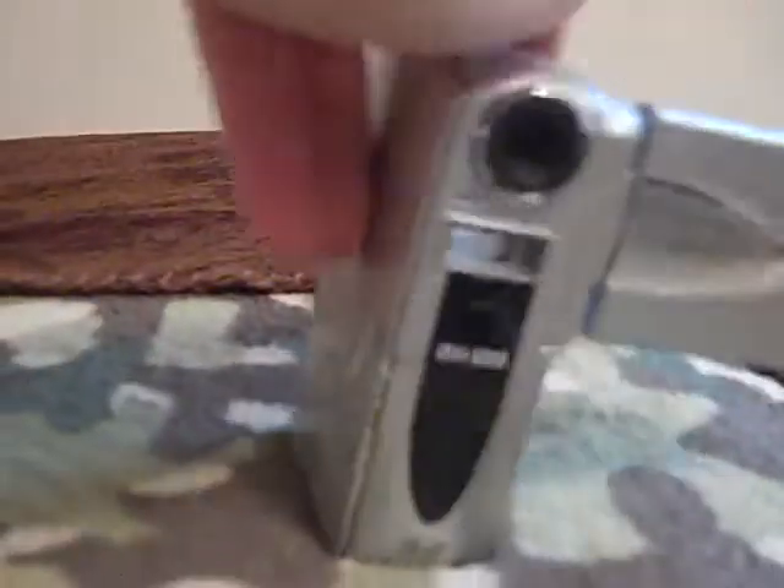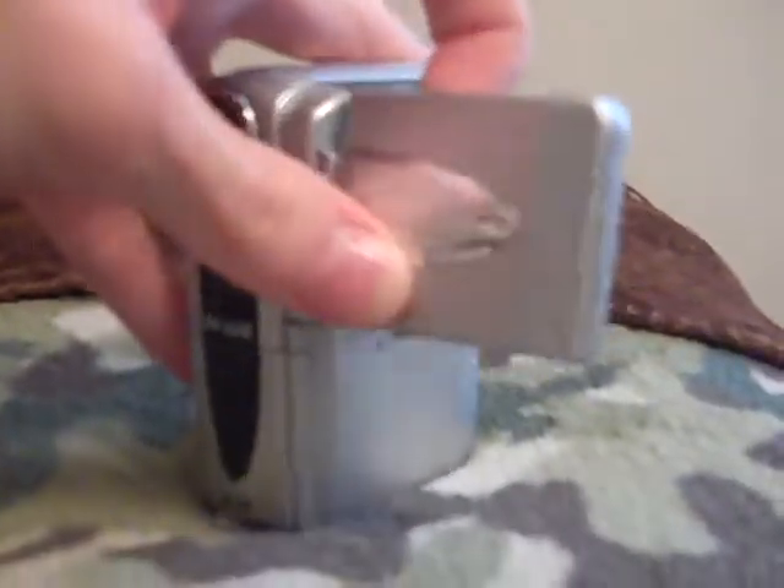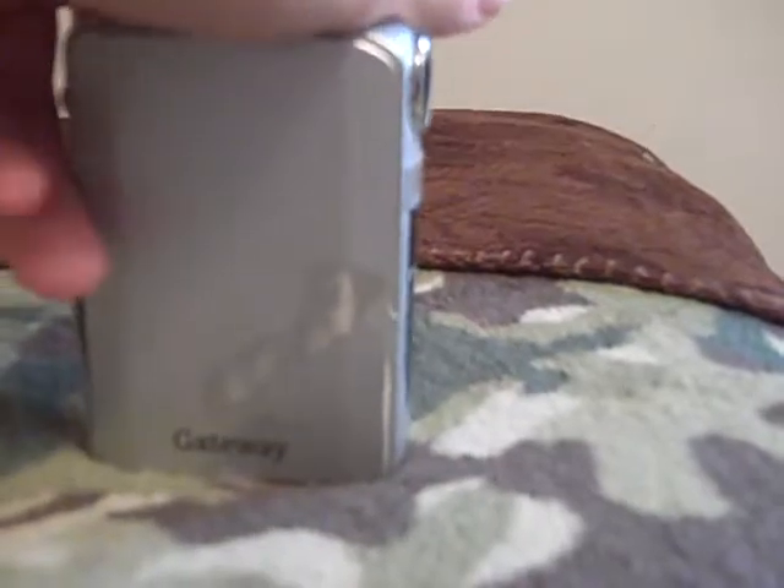So I searched for a new camera, and while doing so I stumbled upon this guy. It's a Gateway DVS-20 pocket camcorder, 2.1 megapixels, from 2003. And I decided, let's get this.